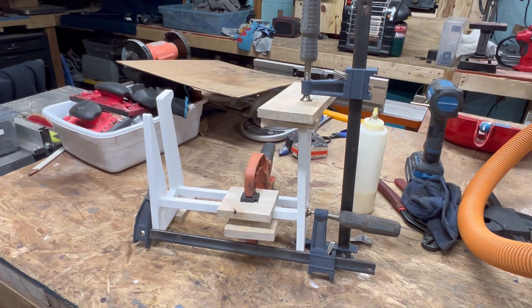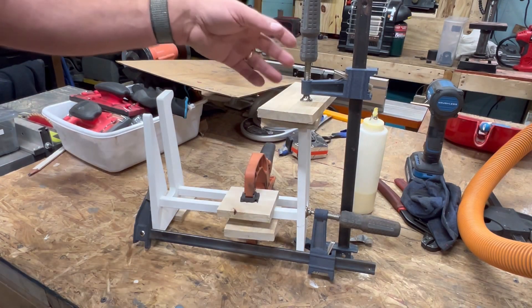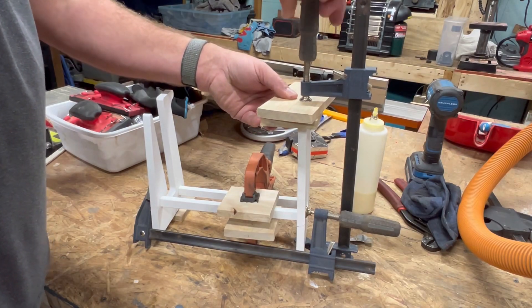My name is Zach. This is my workshop and this is what we worked on last time, amongst other things.